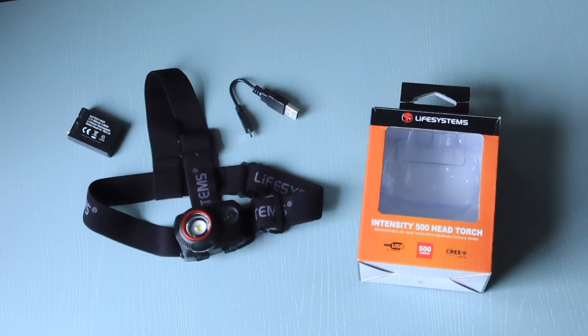What you get in the box is the head torch, a rechargeable Li-Polymer battery, and a USB charging cable.